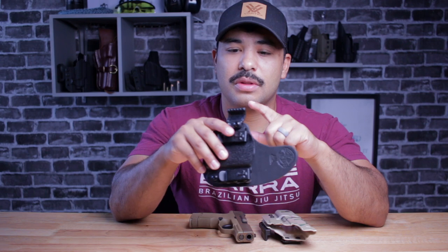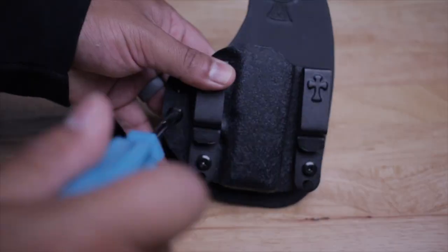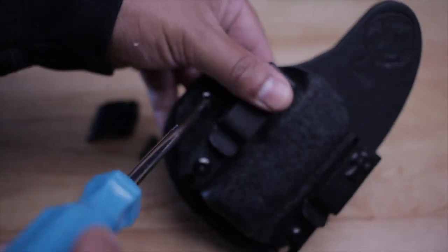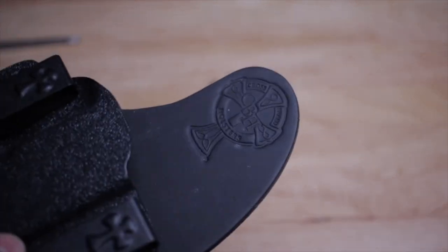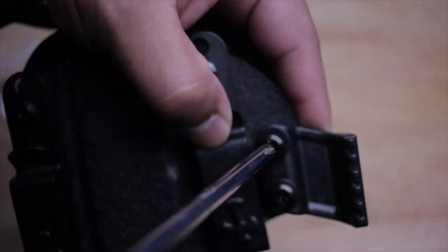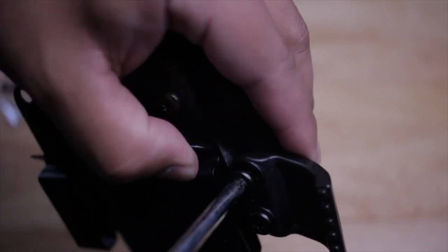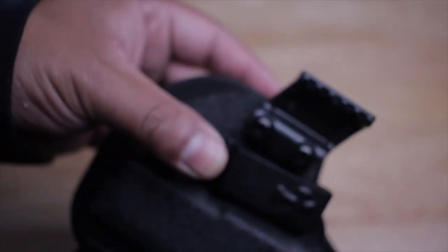It's really easy to put on. If you have one of these and you order the claw separately, I think it's $7 for the claw. Really easy to put on — just take the two screws off and put the two longer screws on. You don't want to over-tighten and get that retention too tight, so make sure you're aware of that. In my opinion, this definitely fixed the printing issue when it comes to the Crossbreed Reckoning.